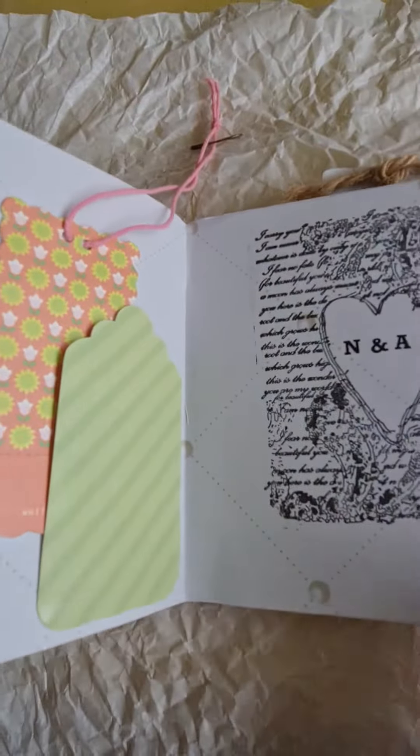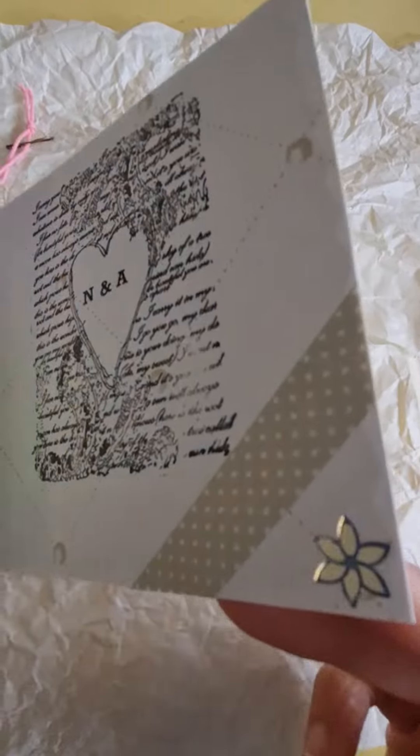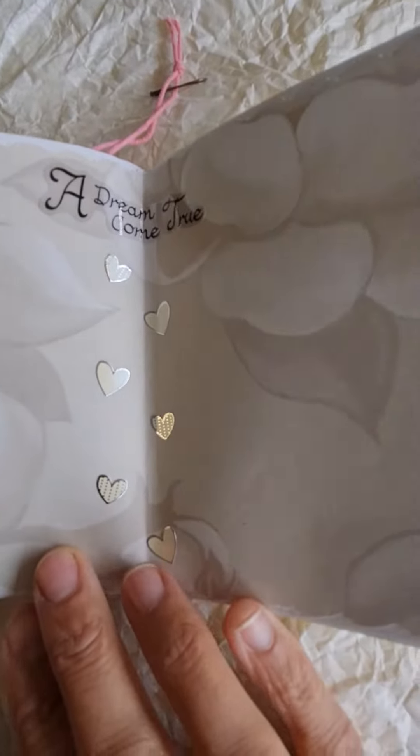Here's the other tuck area, some stamping, and washi tape — I love that washi tape, it goes really well with this album. And then more picture areas.